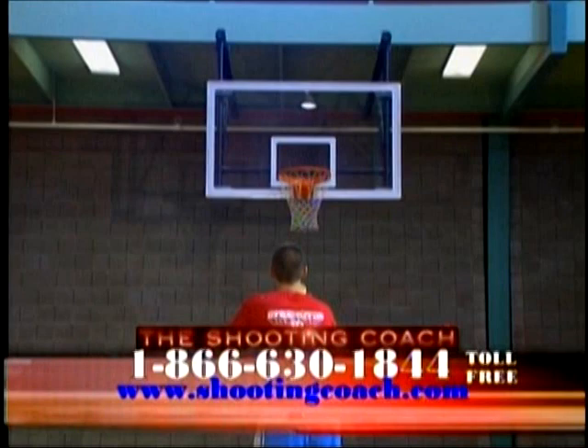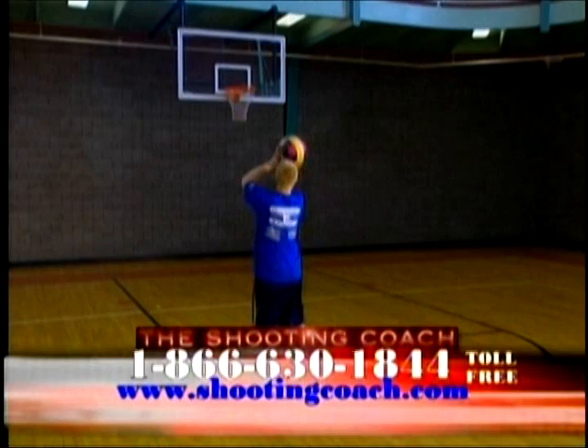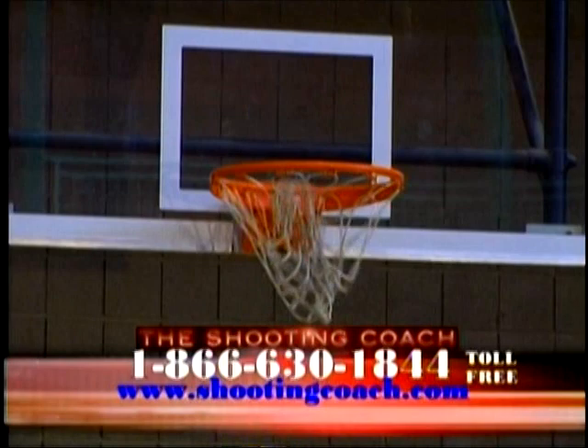It points out your flaws and strengths with every shot so you can track your progress, acting as a second set of eyes to watch the ball's rotation. With consistent use, the Shooting Coach will help you make the necessary adjustments needed to perfect your shot. Available in both men's and women's, right and left-handed versions.